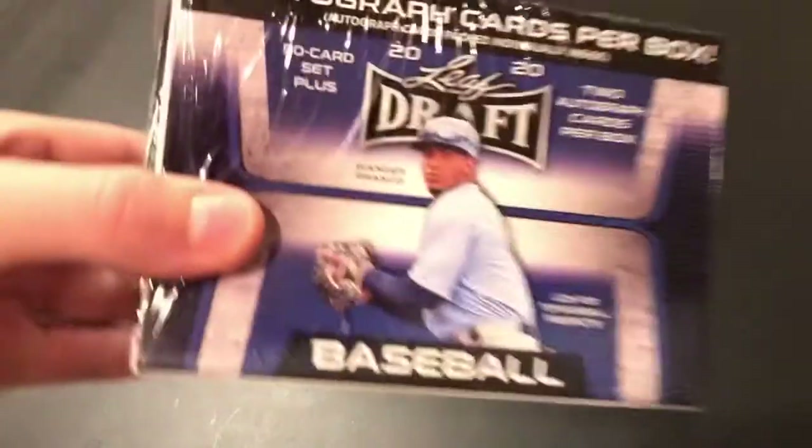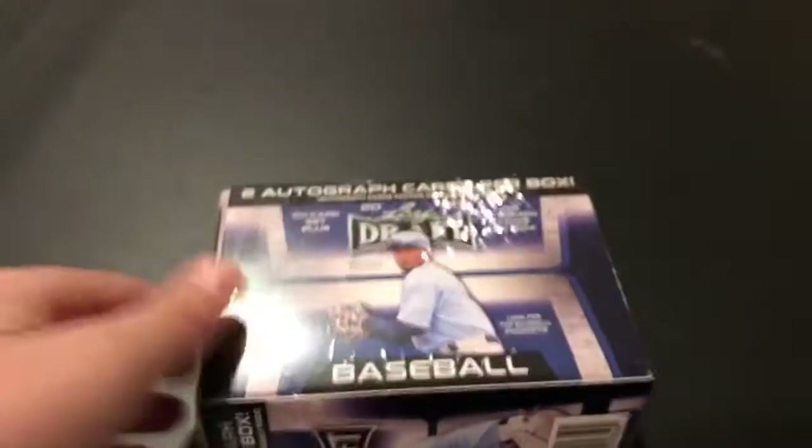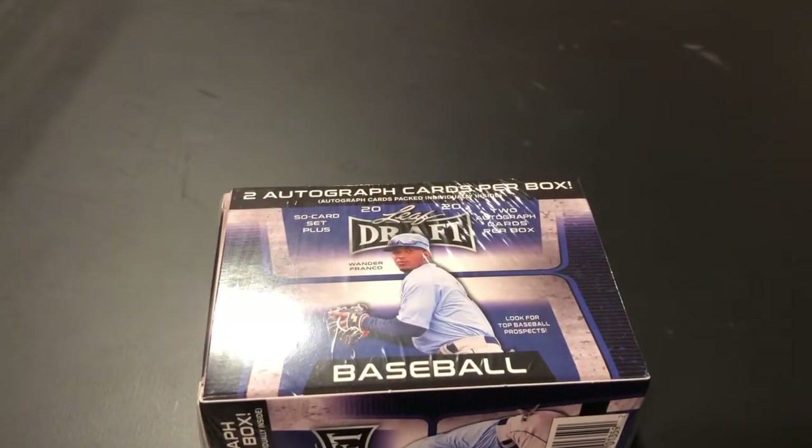Hello everyone, welcome back to Collins Card Pulse. Today we're opening up some Leaf Draft — there are two autograph cards for boxing here. I went to Walmart today, and I'll show you some footage right now.